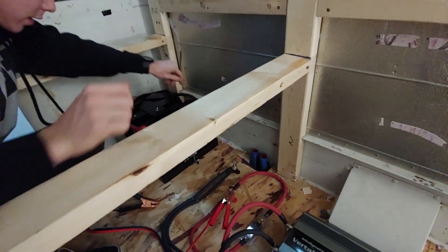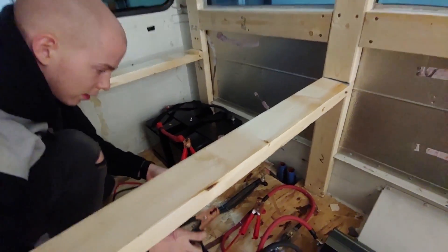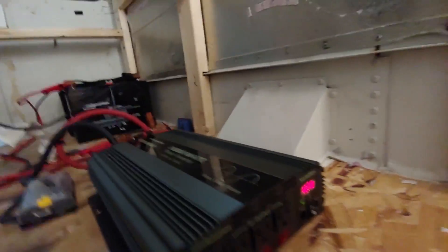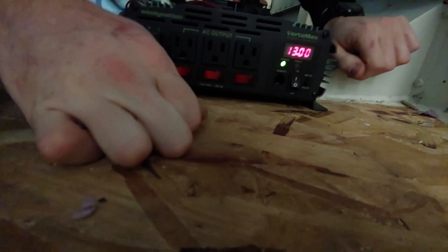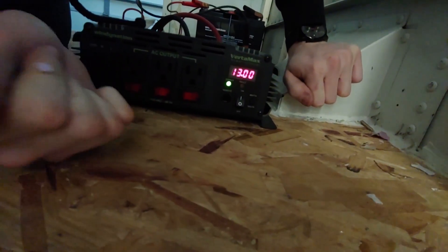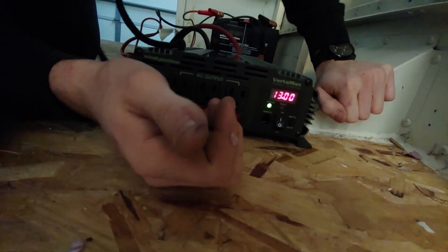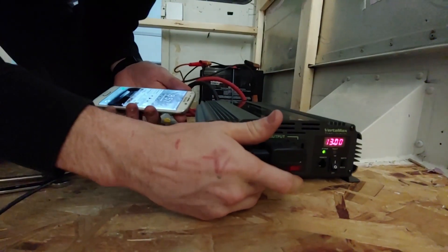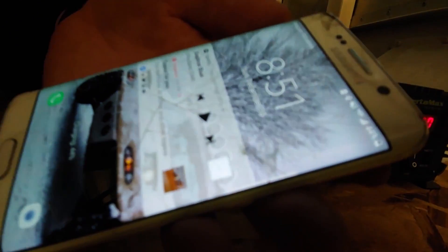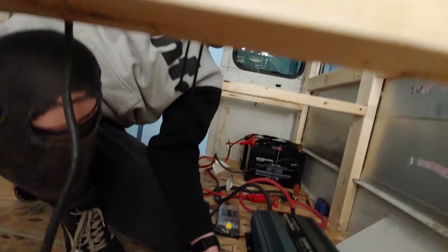We don't have the proper cables to connect the batteries to the rest of the system yet, so we're using jumper cables just to test. She powered up! If we turn her on — it turns on. 13 volts, zero watts because we're not using any power. Hey, want to charge your phone? I'm going to charge my phone. Look at that — it's charging! Our bus has normal house electricity.